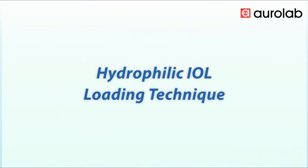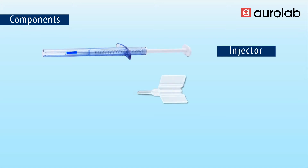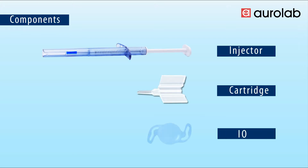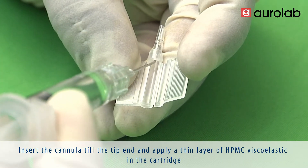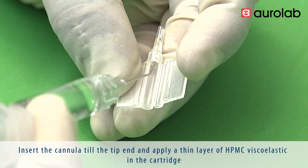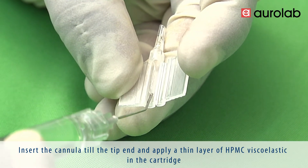Hydrophilic IOL loading technique. This video demonstrates the loading procedure of a Relab range of hydrophilic IOLs. Insert the cannula till the tip end and apply a thin layer of HPMC Viscoelastic in the cartridge.